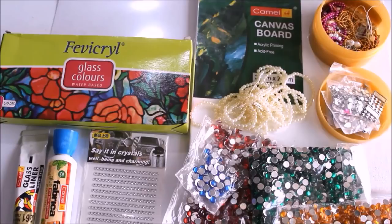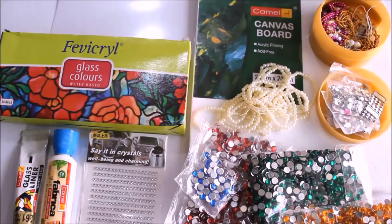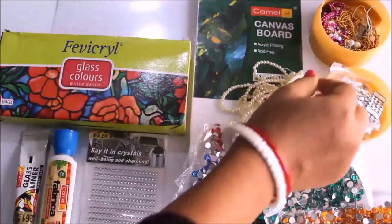For the base we can use either a canvas board or a glass piece. You can also use plywood or hardwood as a base. Secondly, we are going to require minas. These are the minas — I also use pearls sometimes, and also this kind of golden and pink string of beads.